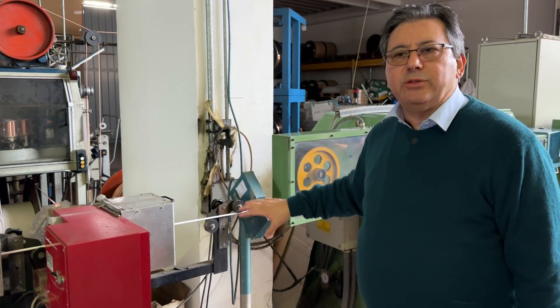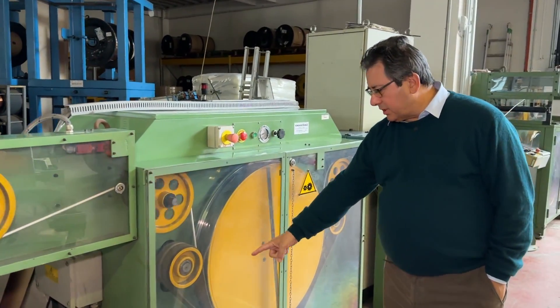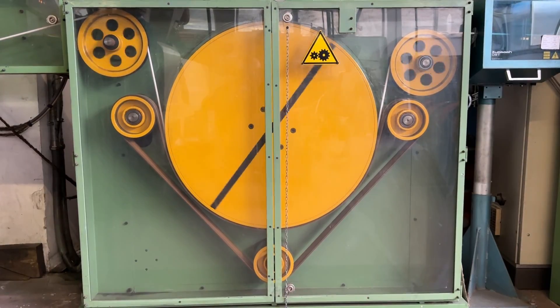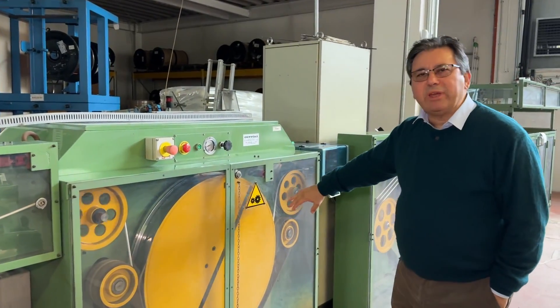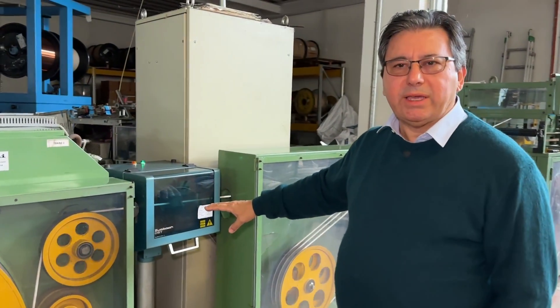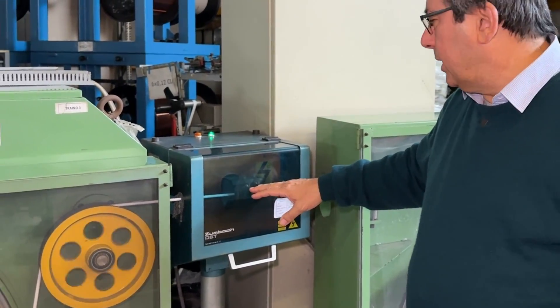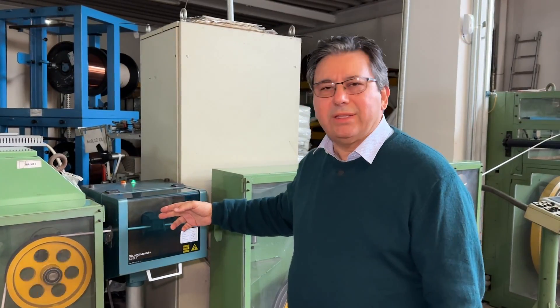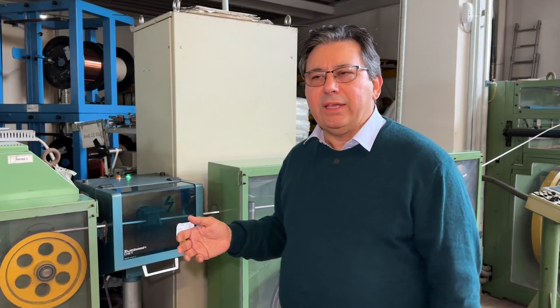The wire is then passing through this machine called a capstone — it's a sort of caterpillar — which pulls the cable gently without squeezing it. Then the cable passes through a spark tester, where we have several kilovolts and there is a corona effect. The dielectric passes through the corona, and if there is any hole it will be detected and trigger an alarm.